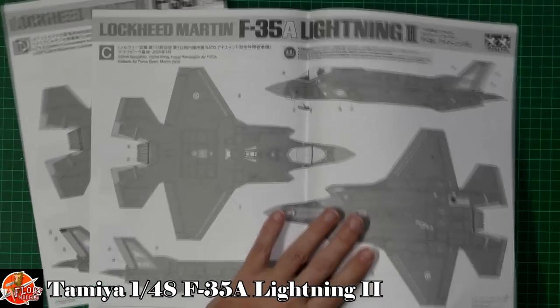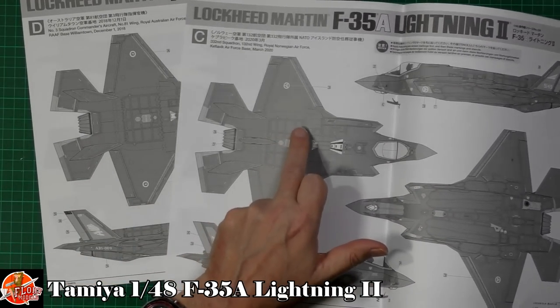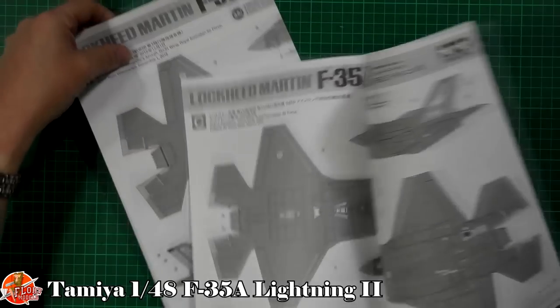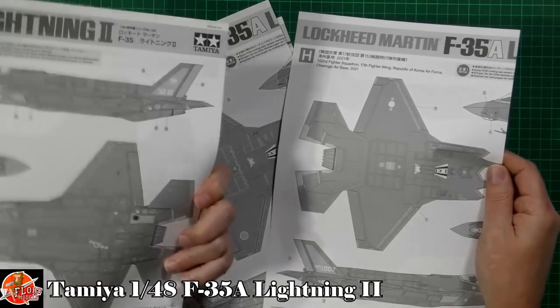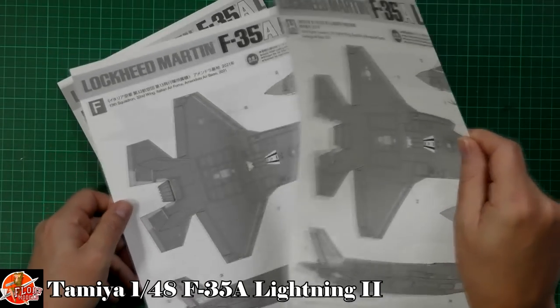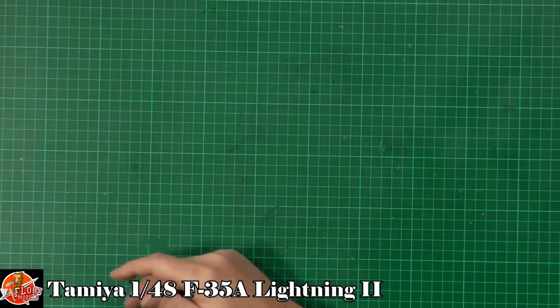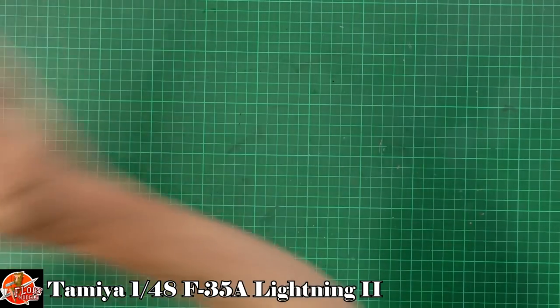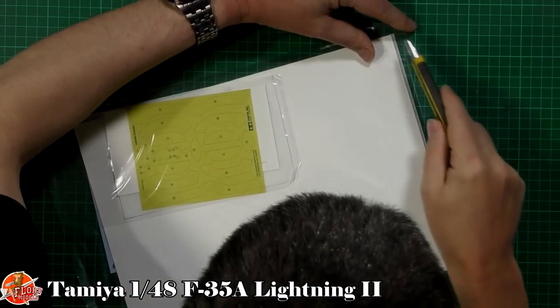There are literally separate sheets for each marking option. You've got the Norwegian, Australian, Italian Air Force, and all other countries as you might expect, with full details for all of them right the way through.